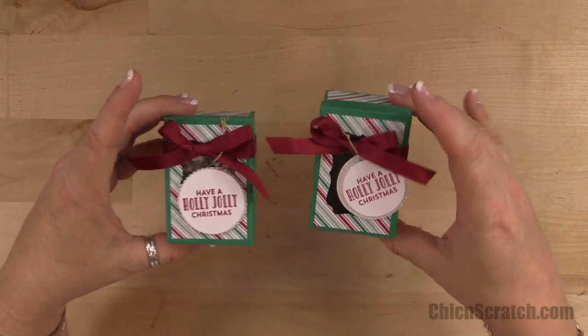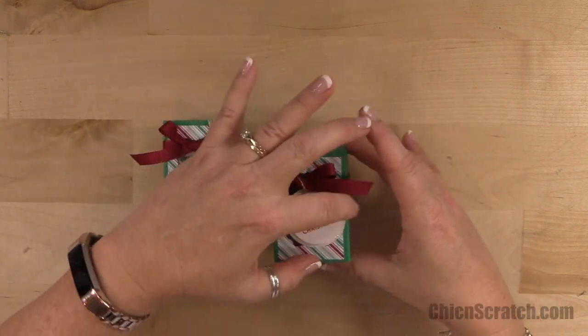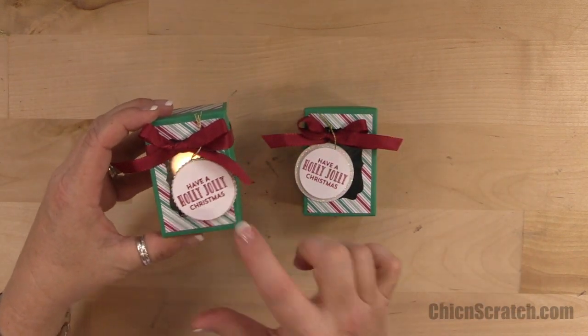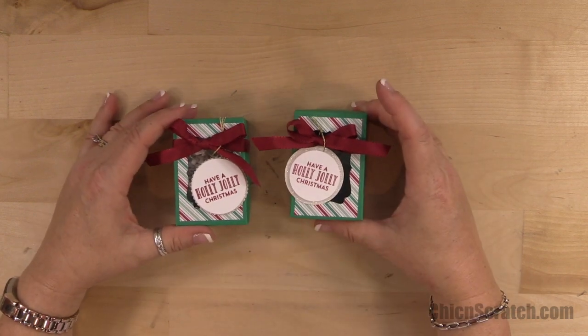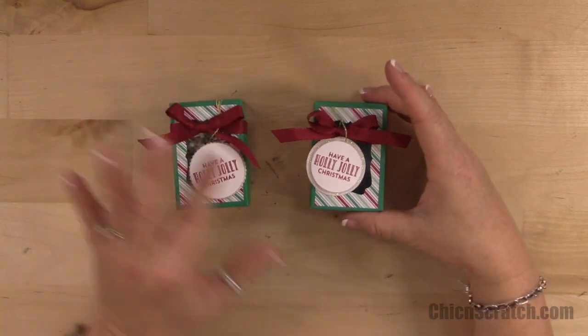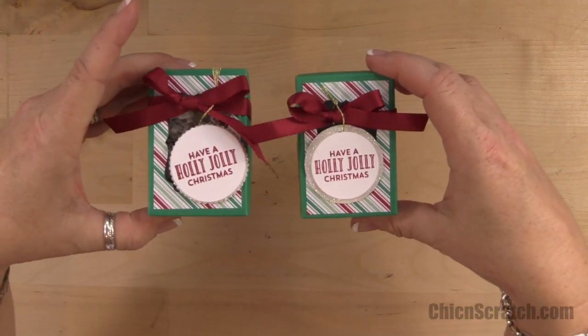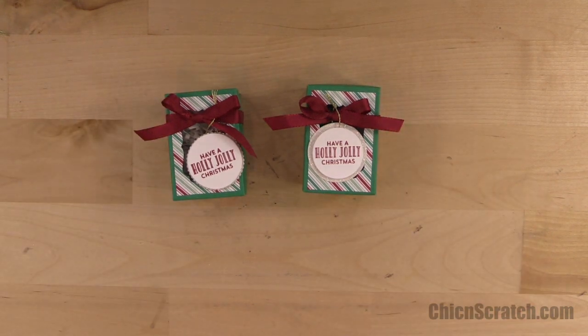Here's the original and here's the one I just made. I do really like the little scallop circle on the back, but if you have the layering circle framelits then make this one, and if you just have the punches then this one works too. I think they're both cute. Have a great day, thanks a lot, bye!